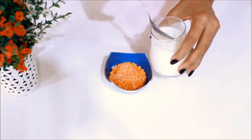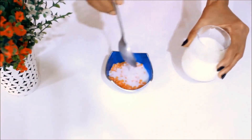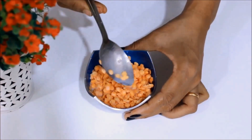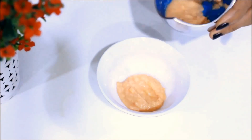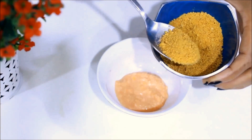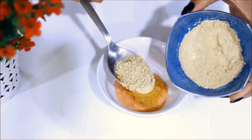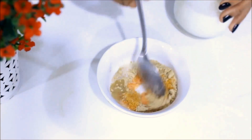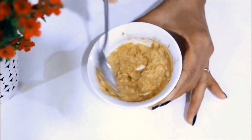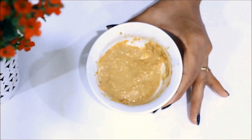Take masoor dal as required, then add raw milk in it and soak it overnight. When it's ready, make a thick paste of it. Now we'll take 1 teaspoon masoor dal paste and half teaspoon orange peel powder, half teaspoon multani mitti powder, and 1 teaspoon raw milk. Mix all the ingredients together. Now the pack is ready to apply.